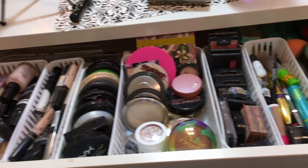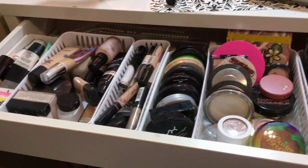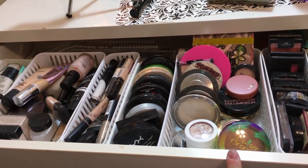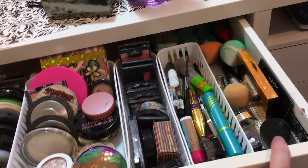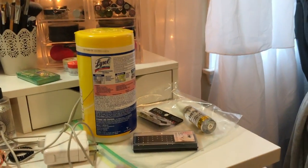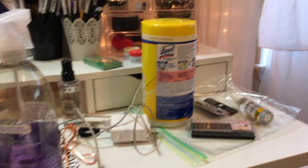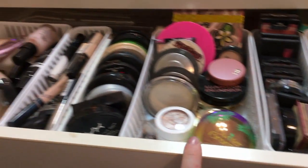I'm going to go through this area of the drawers first, pulling out the bins one by one so it's easier. Over here I have primers, foundations, concealers, powders, highlights, blushes, bronzers, random stuff, and sponges. The dirty sponges I keep in here and in that little drawer I keep all my clean brushes so I know which ones to wash.